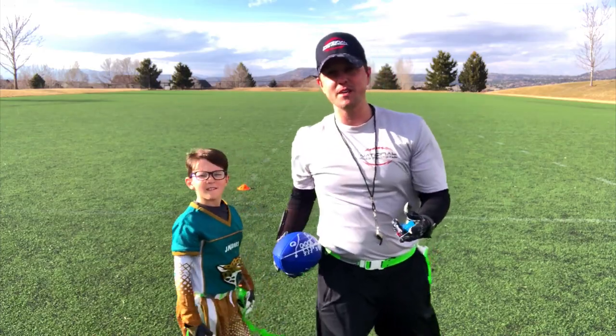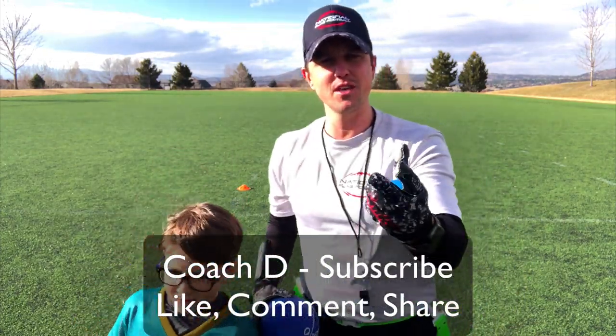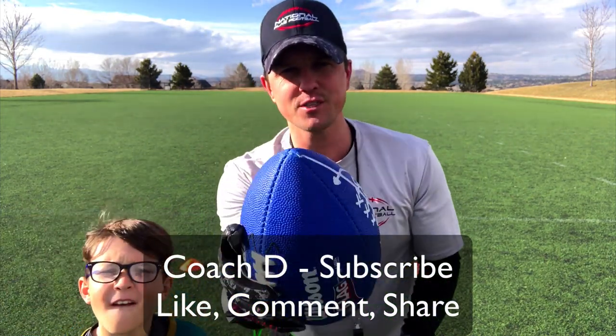Guys, get some this season. This is Coach D and Noah. If you like what you see, please subscribe, comment, like, and share. We'll see you in the next video.